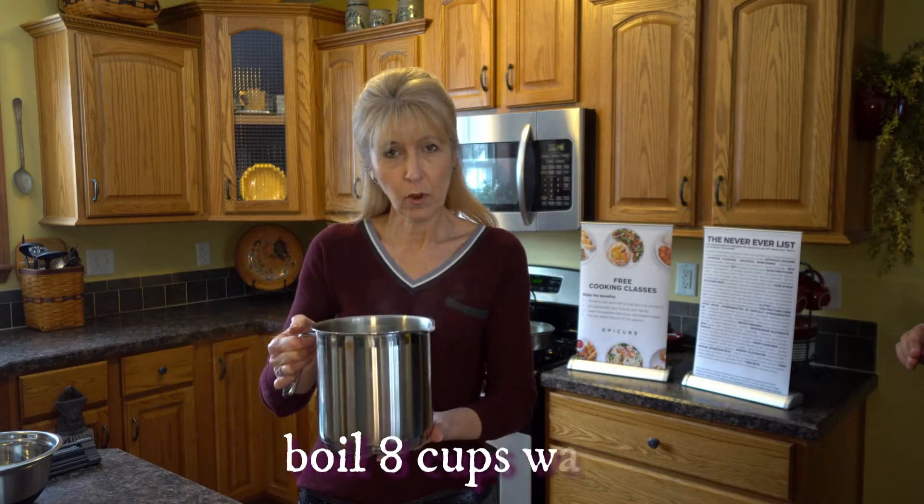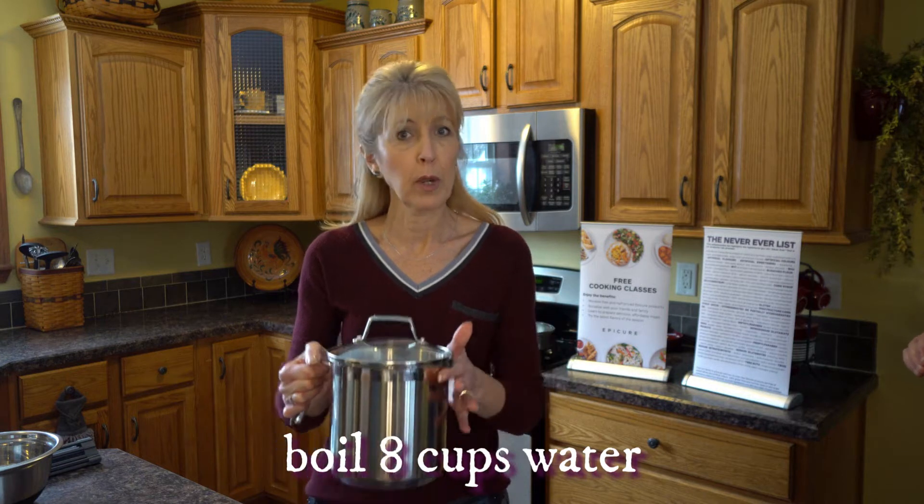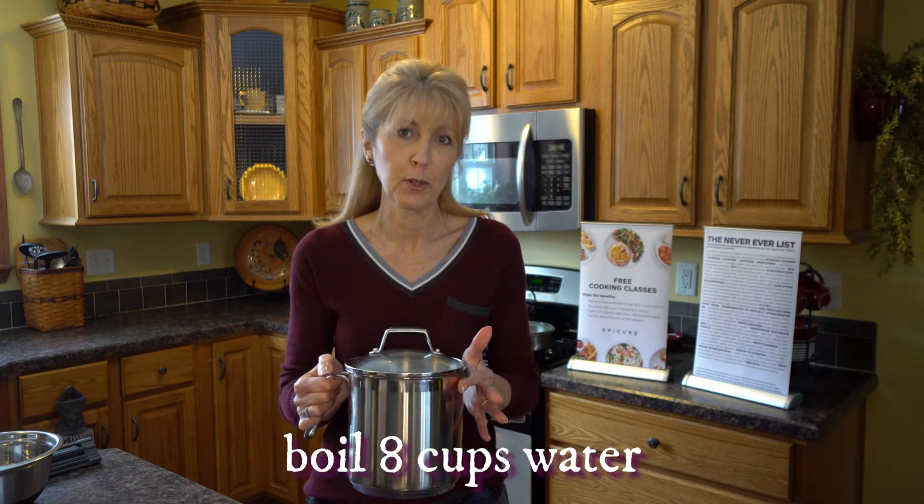I have eight cups of water in my pot. We're going to put it on the stove to boil — we want a nice rolling boil before we put our noodles in.